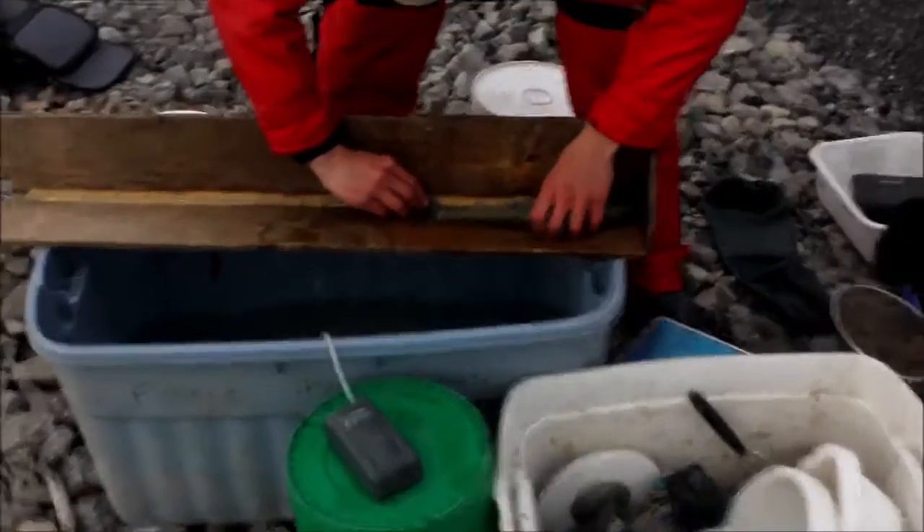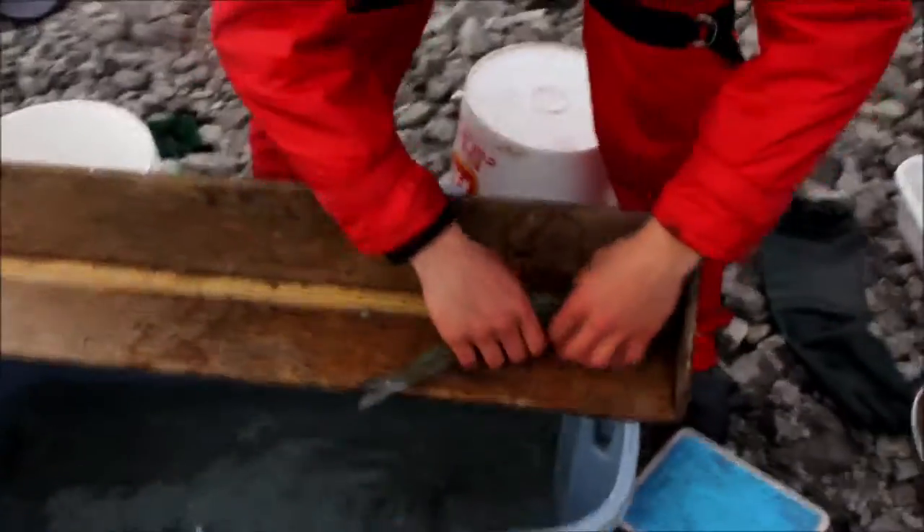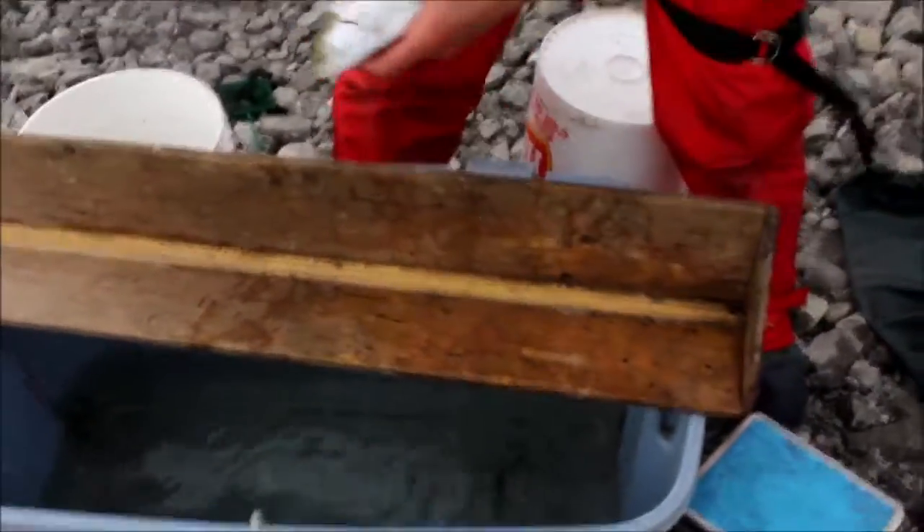One technician will take measurements of the fish while the other one records. Here, the technician is taking the fork length of this fish, so we can know how long it is.